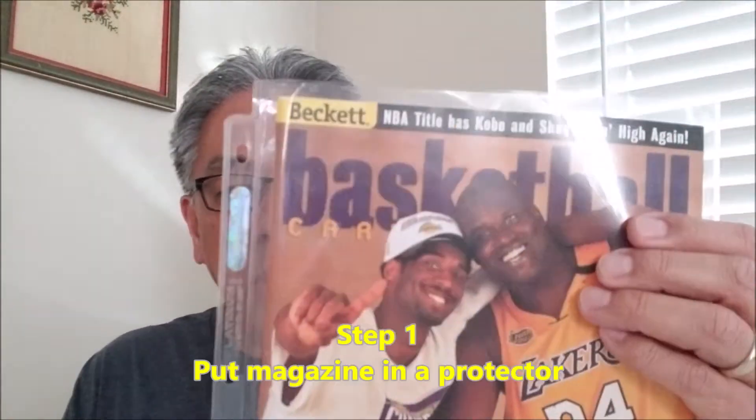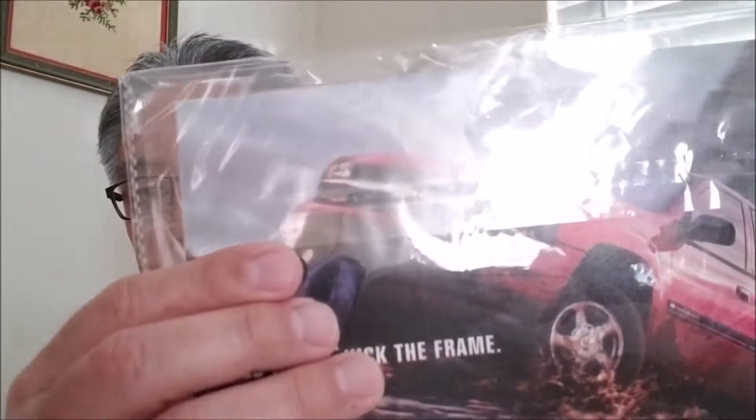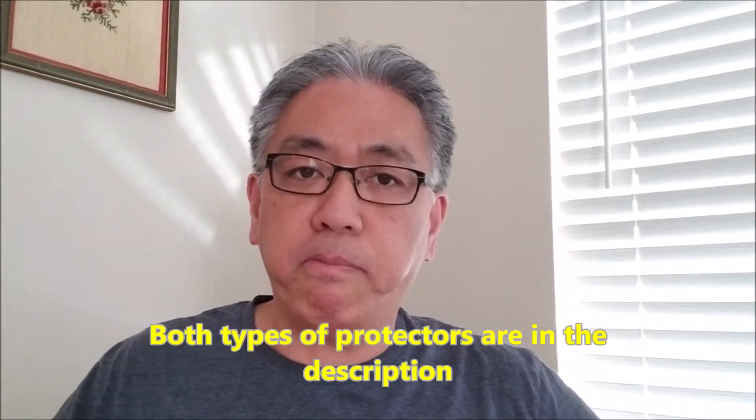You have your magazine and the first thing you want to do is protect it. This is just a regular sheet protector for papers or things like that, and it is a really good magazine protector. This is also a magazine protector where you just put it inside and then fold it over the top. I've left a link in the description to both types of protectors. You just want to make sure it's protected because whoever bought this wants it in good condition.